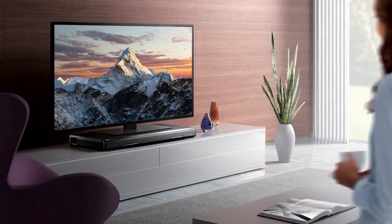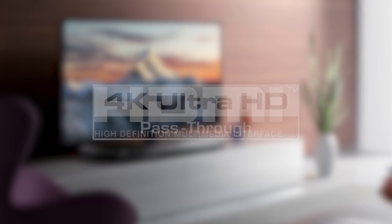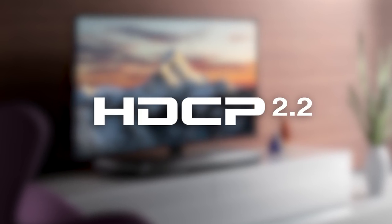Experience the latest in high-resolution video with HDMI connectivity offering 4K Ultra HD pass-through and HDCP 2.2 compatibility.